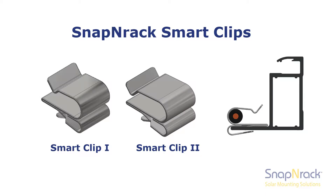When installing a Snap'n Rack rail-less system, conductors throughout the array will primarily be managed with smart clips. Currently Snap'n Rack produces two types of smart clips: smart clip 1 for holding a single PV conductor, and smart clip 2 for holding two PV conductors or an AC trunk cable.